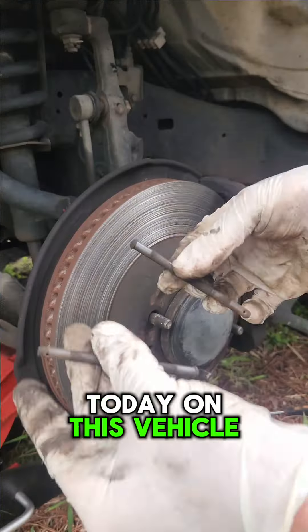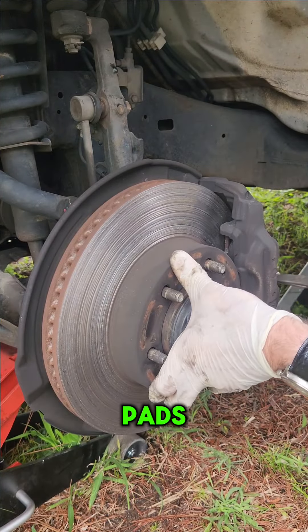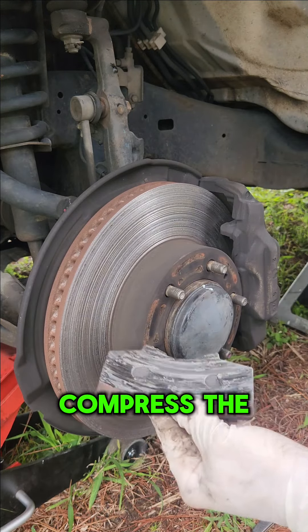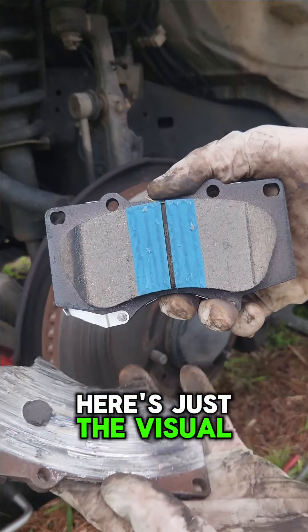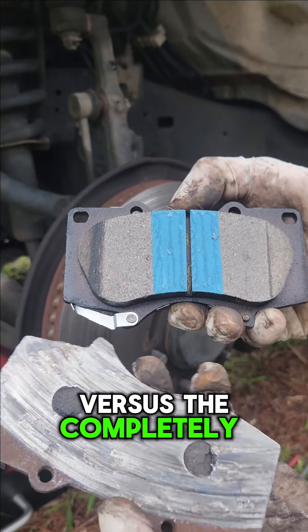First things first, remove the two little pins that hold in the brake pads. From there you should be able to remove the brake pads — you will have to compress the pistons. Here's just a visual representation of what a brand new pad looks like versus the completely worn out one.